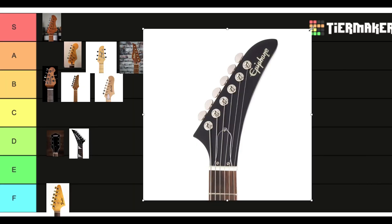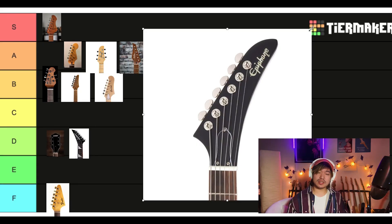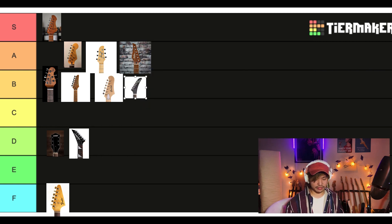This one I like a lot more actually. This is the Epiphone Explorer. You could say it's kind of similar. Something about this one feels a little less aggressive, but badass. Feels a little more sleek. Put that in B tier. I like the creativity. I think it's cool.